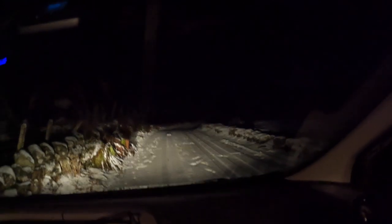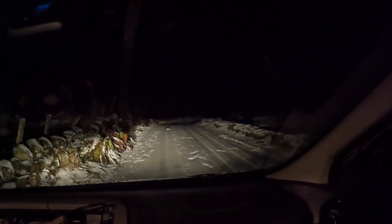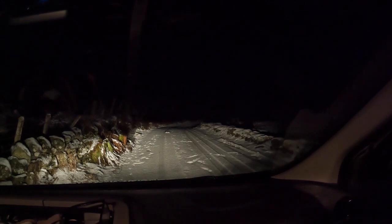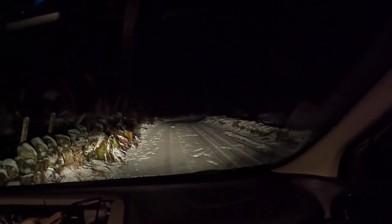Took a wee run up to Glenshee but I can't go any further because the snow gates are closed, so I'm parking up for the night in this lay-by. I was going to do a hill walk up by the Cairnwell tomorrow but I don't know if I'll get up there, so it might just be a van camping night down the road in the morning.